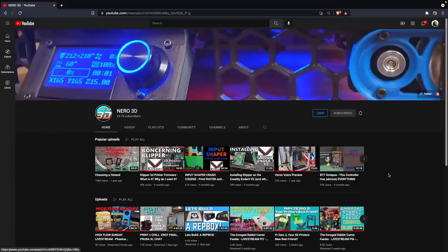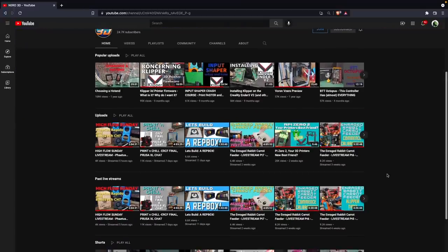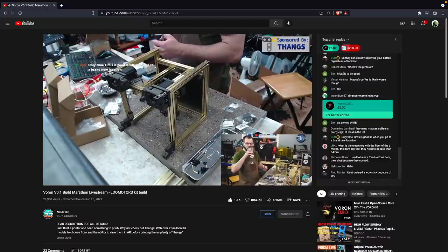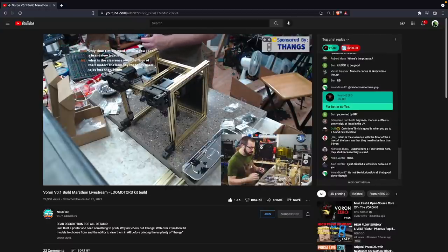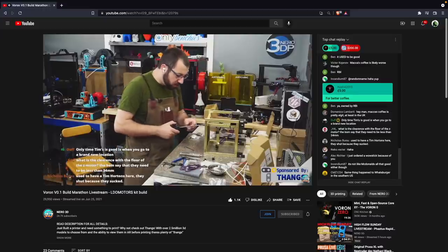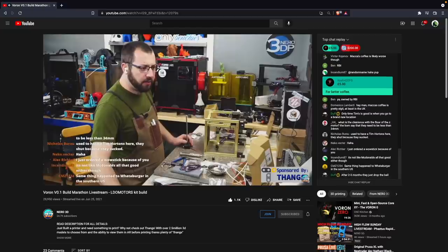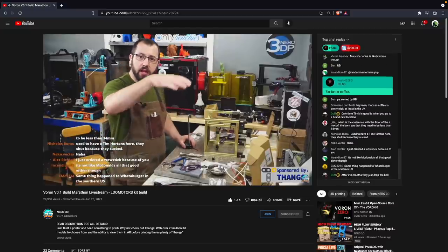Around this time is when I first discovered the Voron 0.1 LDO kit. The first time I got to actually see it was on Nero's live stream where he built the entire thing in one day — because he is a madman. And at that point, I started doing a bit more digging into it. The LDO kit really seemed to be the first kit where many, many people — even established people within the Voron community — seemed to give the LDO kit their stamp of approval. That leads me into the first reason for why you might want to go with the kit over the self-sourced route, and plain and simple, it's cost.